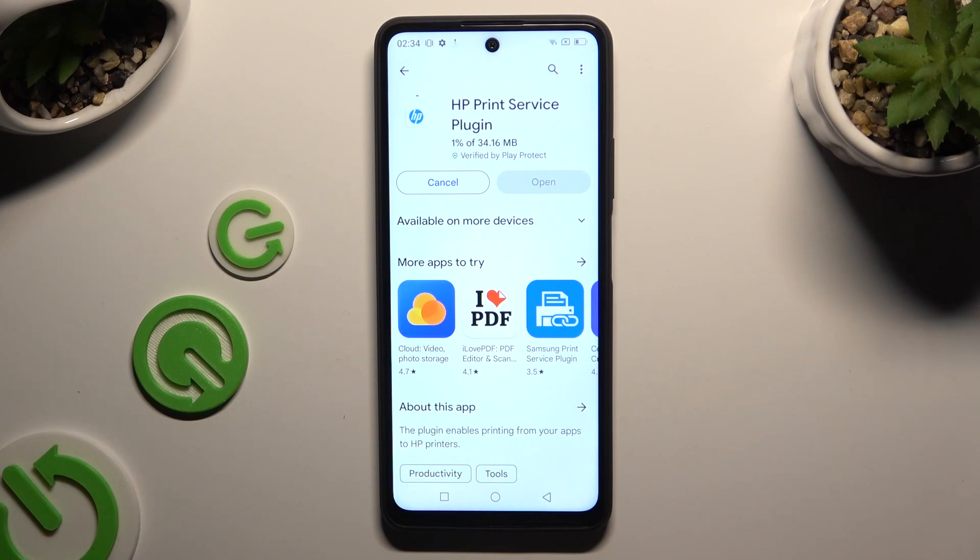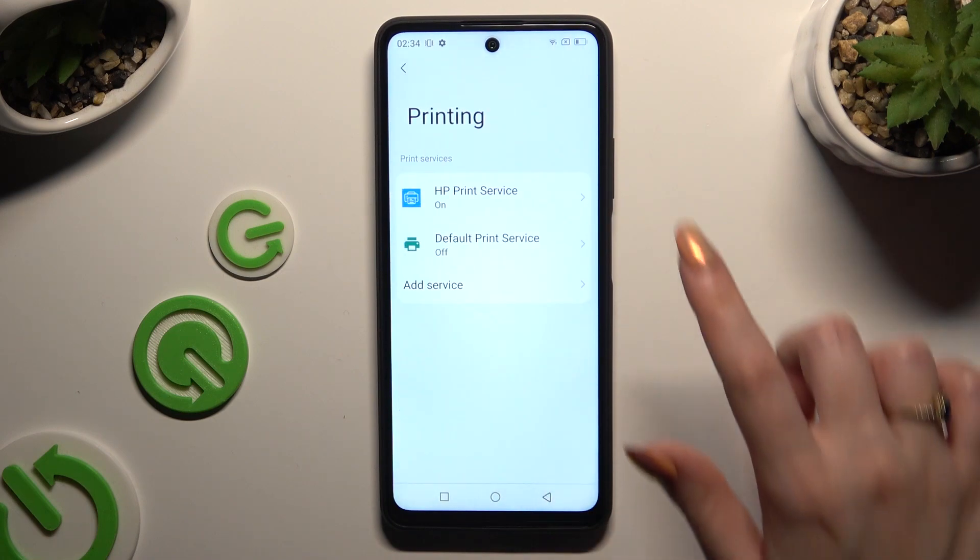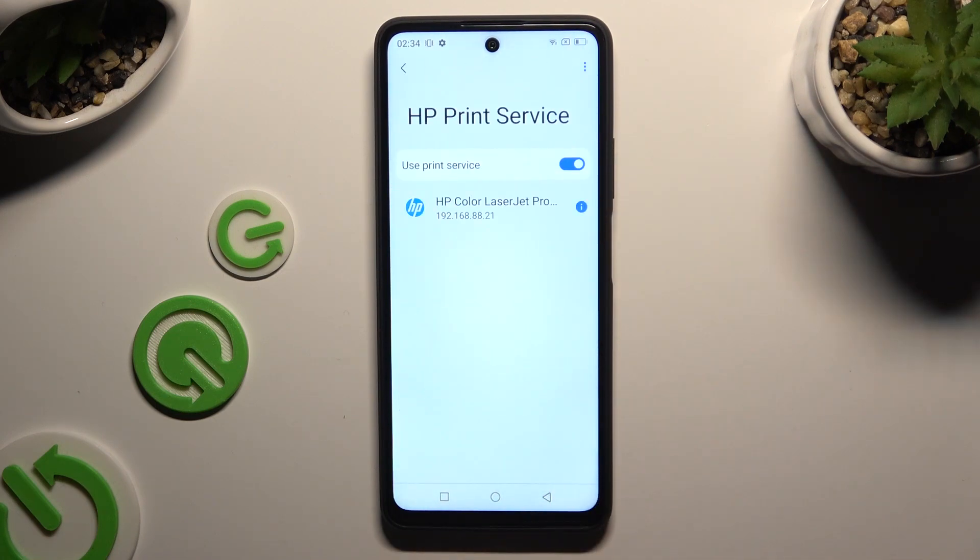When your new service is ready, go back to the same printing settings, click on it and wait as well.